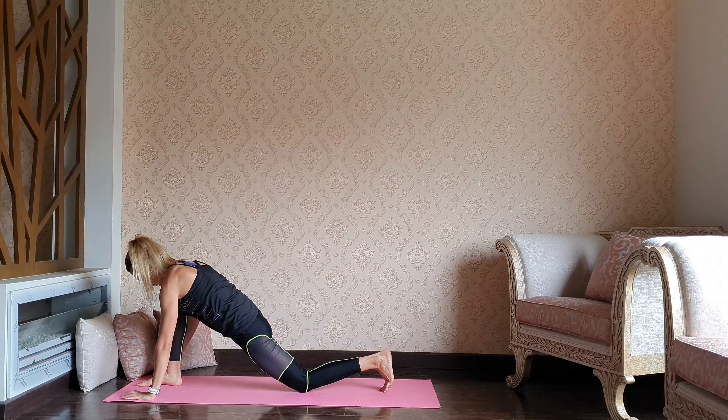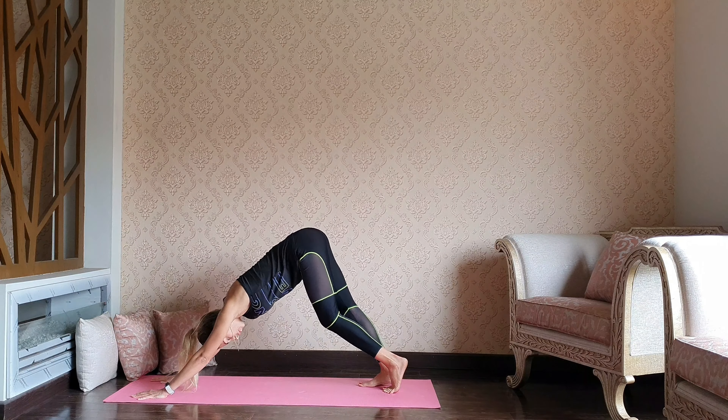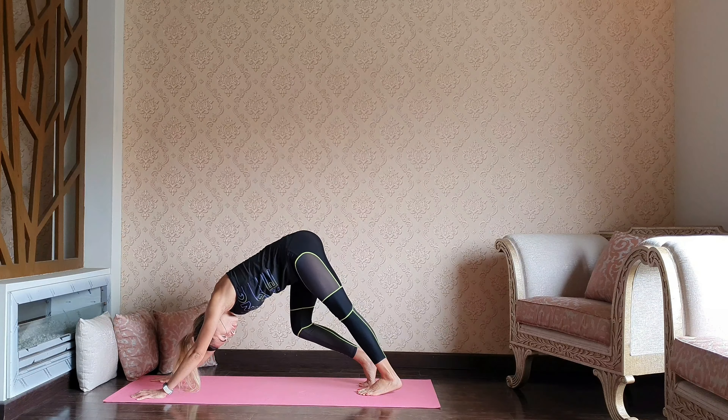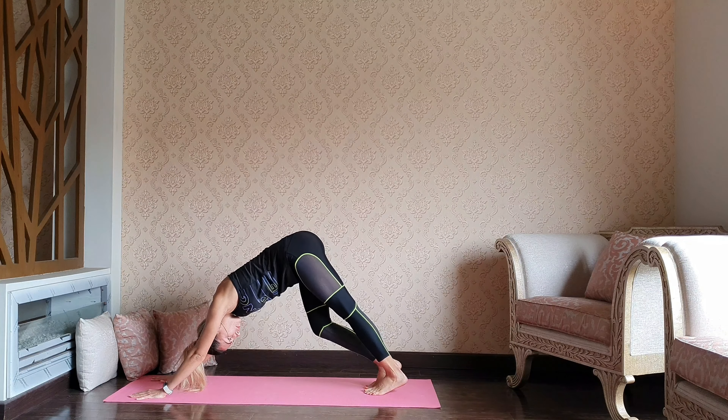Releasing the right palm down, let's step back to the downward dog. We're going to continue our lazy jog here, just bending knees one at a time.